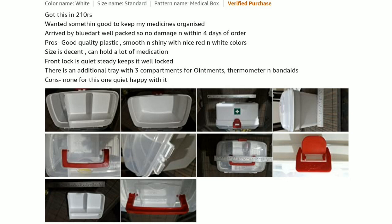Wanted something to keep my medicines organized. It arrived well-packed with no damage, within four days of ordering. Good quality plastic, smooth and shiny with a nice red and white color. Size is decent and can hold a lot of medicine. The lock is quite sturdy and keeps it well locked. There is an additional tray with three compartments for tablets, thermometer, and batteries. Quite happy with it.